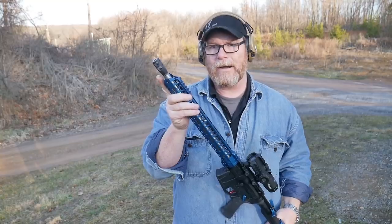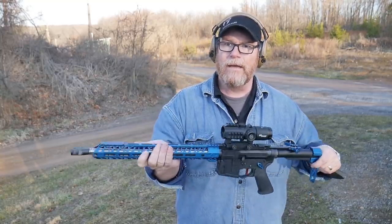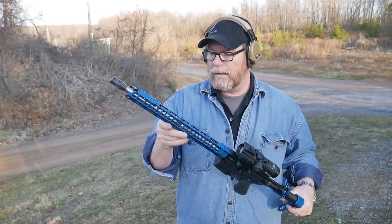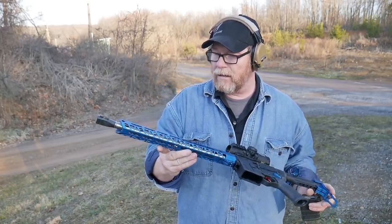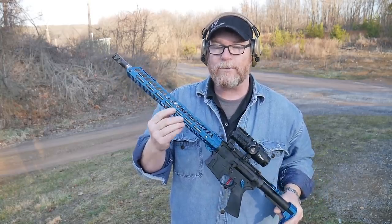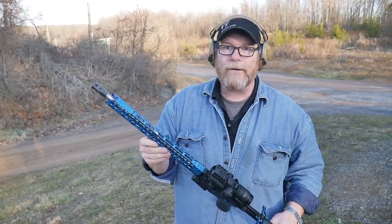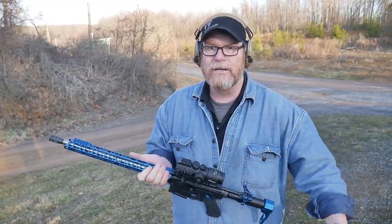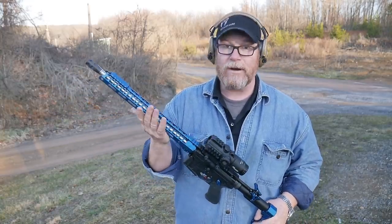That muzzle brake right here — the Heartbreaker — that's actually a really nice muzzle brake. It does a great job at mitigating muzzle rise and recoil. Moving back, the Warsport barrel. I'm going to go and buy the last remaining ones of these things. With the 55 grain at 100 yards, we're about an inch, inch and a half, which is okay with me for a $49 barrel.